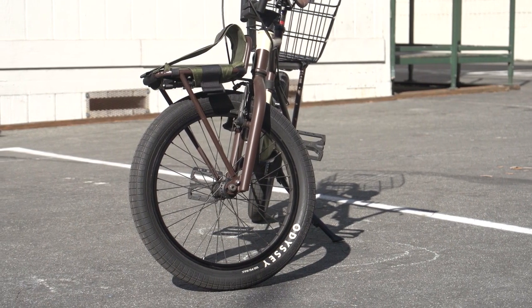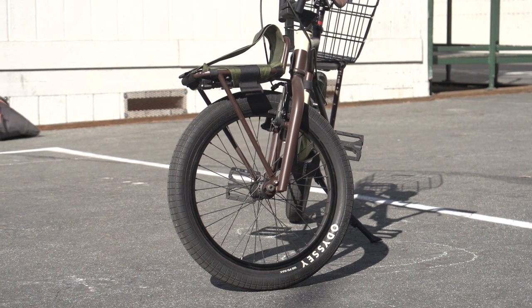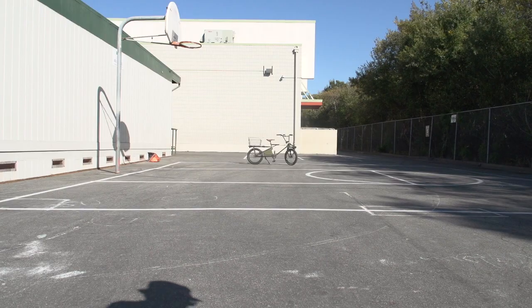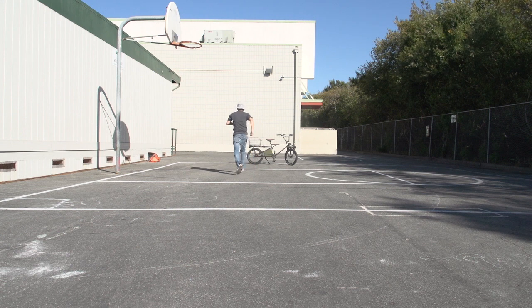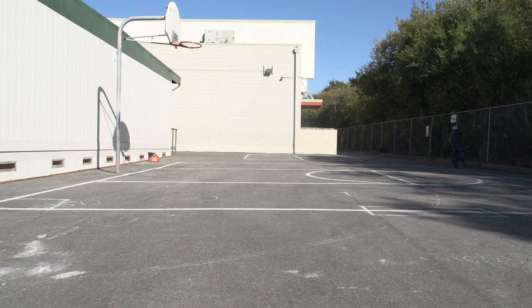The front end is pretty much a standard BMX setup except for the rack attached to the front forks. The rack works well and so far has not cracked anywhere. To be fair, the only thing I've transported on it was a bag of groceries, but I never did intend it to carry much more weight than that — especially since it's attached to the forks, and more weight would make the steering difficult. So yeah, it works well.